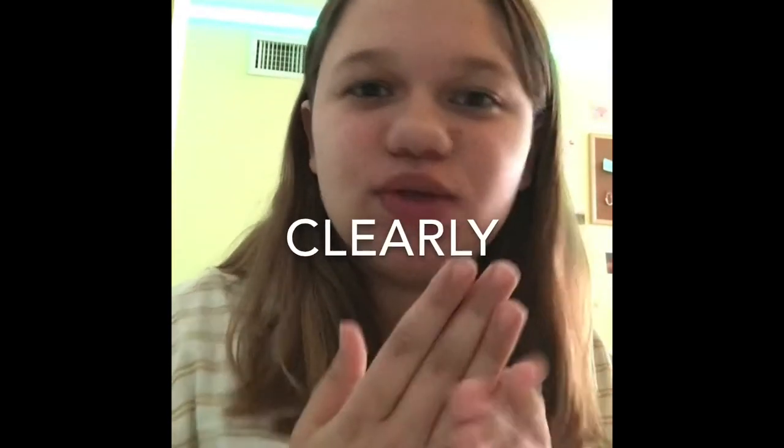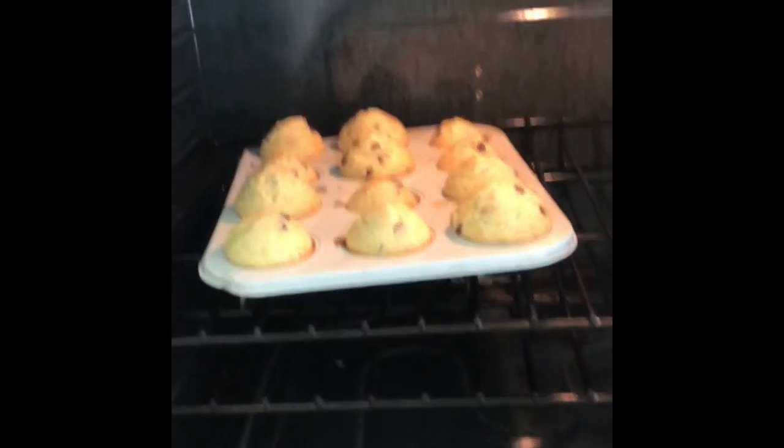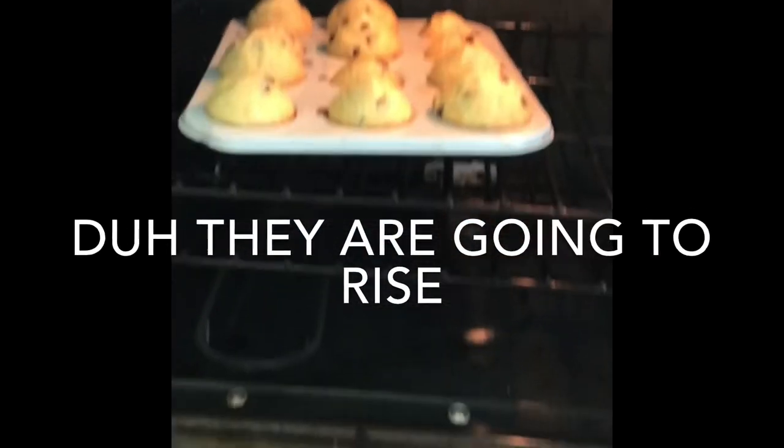The muffins are in the oven for 15 to 20 minutes. I need something to do while those bake — I'm the most bored person ever — so we're going to make some TikToks. I came to check on them and they got really tall!